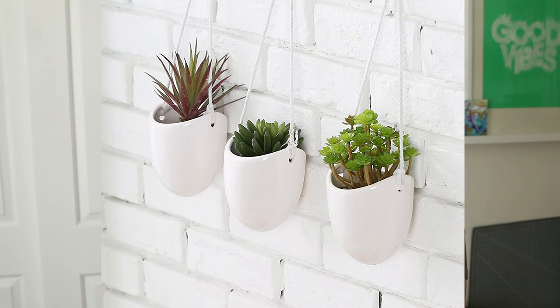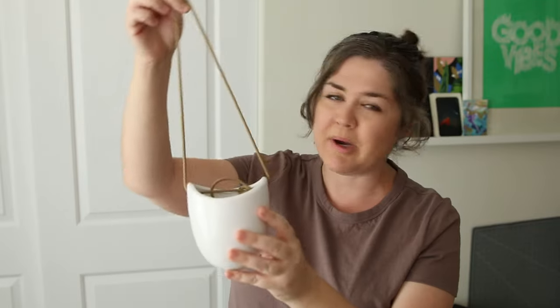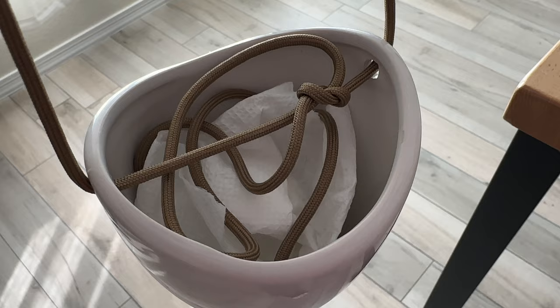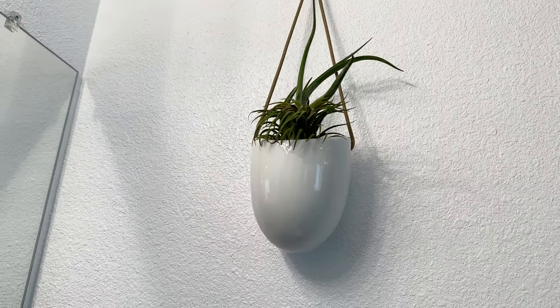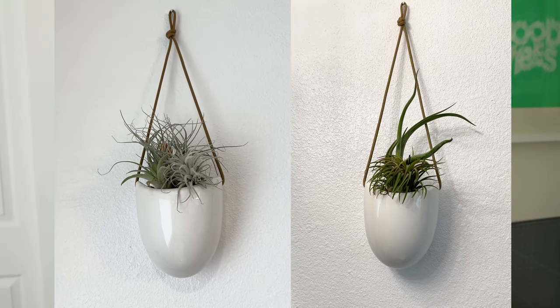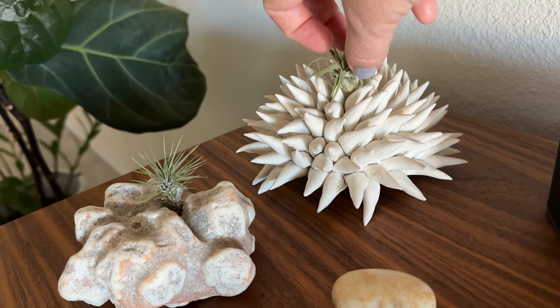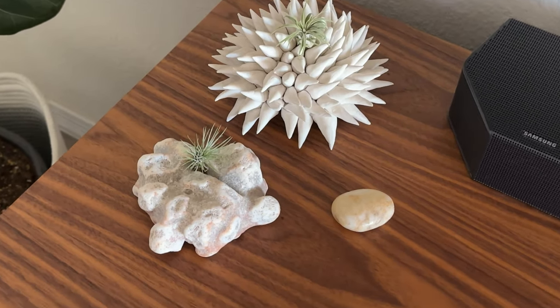I'm still managing to keep my air plants alive, if that counts for anything. I got these ceramic hangers a while ago on Amazon, but I didn't like the rope that they came with, so I replaced it with tan paracord, which I think looks better and is stronger. Made a little cushion there for the air plants to sit in. I hang these in my bathroom because it's the most humid place in this house since I live in the desert — it's very dry here.